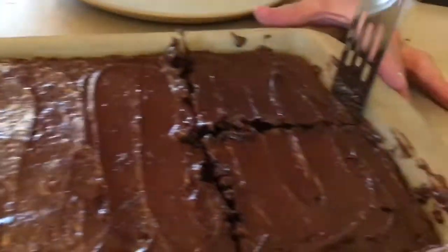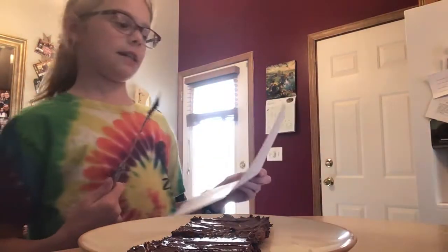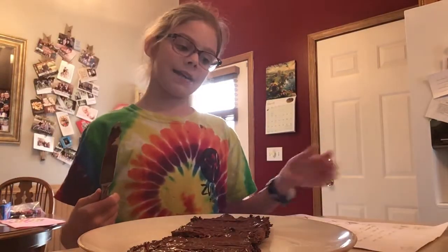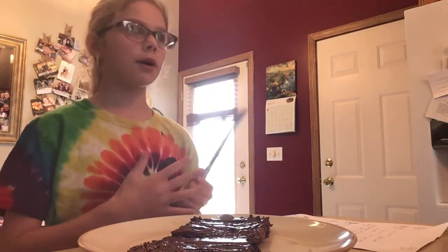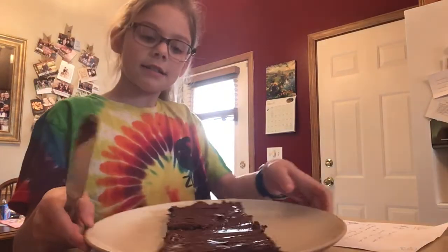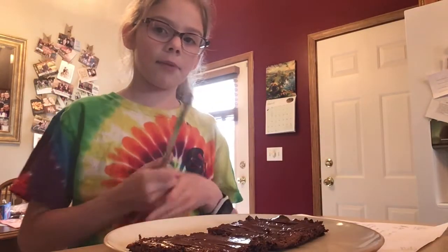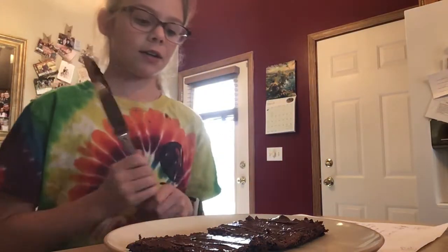So we have two brownies for the math problem. It says on the worksheet from my teacher: how could eight people share two brownies? Show your work and explain. So we're basically going to divide these brownies into eight pieces. That would mean we would have four quarters of brownies. So, eight people are going to share two brownies, and each of them would get a quarter of a brownie.